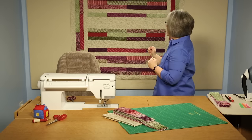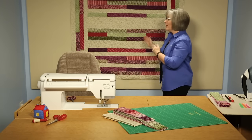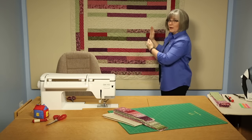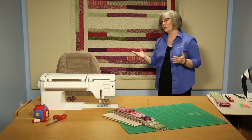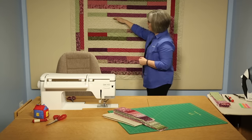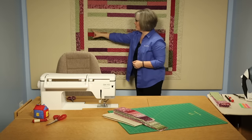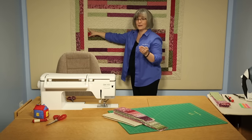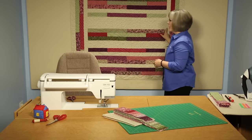I want to talk about how to keep the center of the quilt square. When we're working with projects like this, where the entire center of the quilt is one long column, you can eventually get a skew to it, and that will create not a rectangle but a diamond-shaped quilt — which is not what we're usually going after. As you start to build the rows and join one row — say the pieced row to this wide one — pin these two together at the beginning and the end of the row.